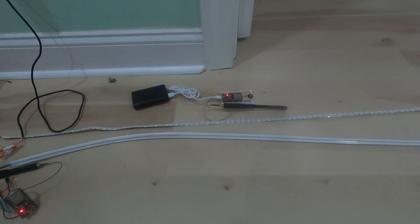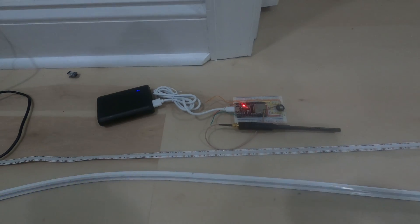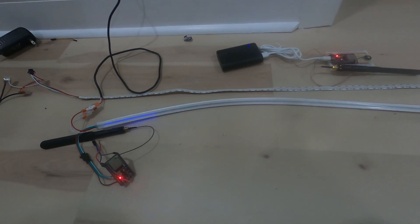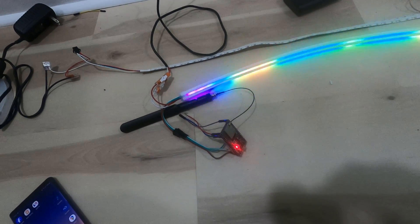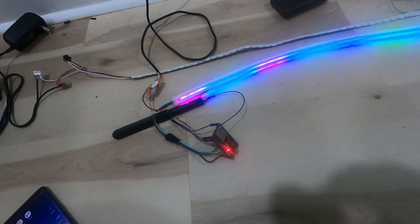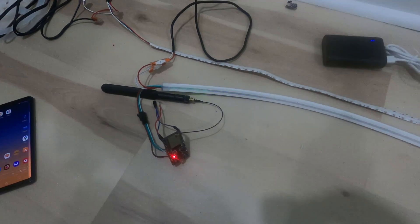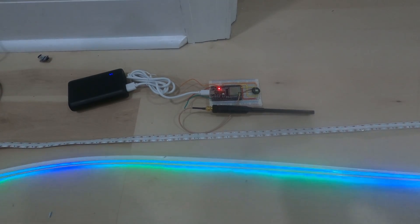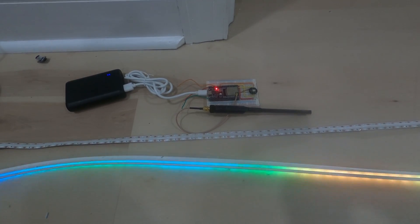Here you can see it in action. This unit has the microphone but no LED strip. The other unit has no microphone but has the LED strip. My son is going to play a goofy song. The fancy microphone is picking up everything and transmitting that signal to the other board, and the other board is reacting accordingly.